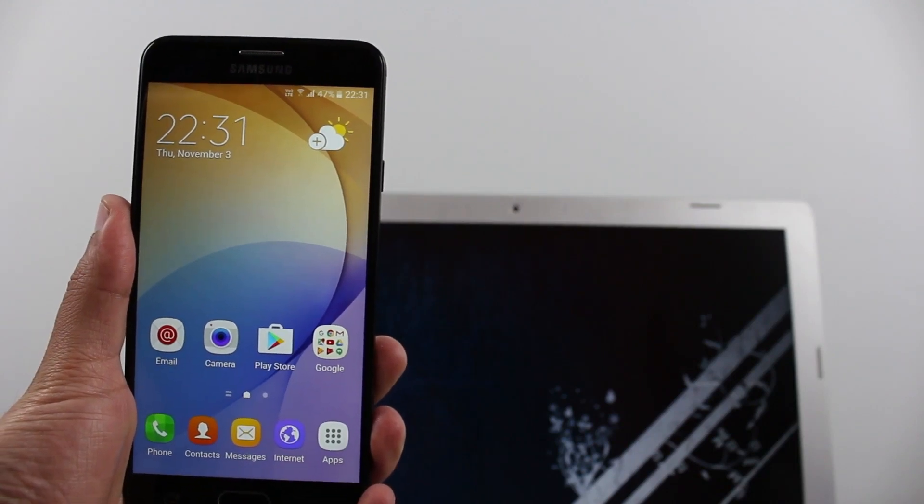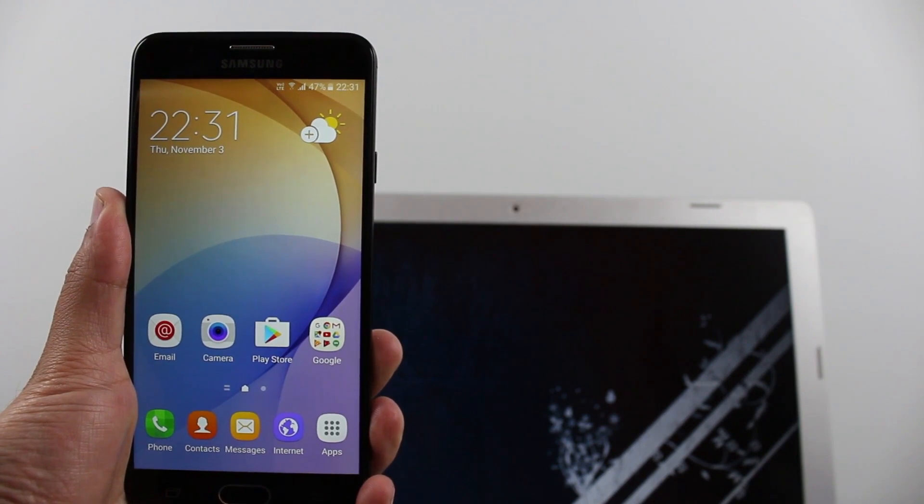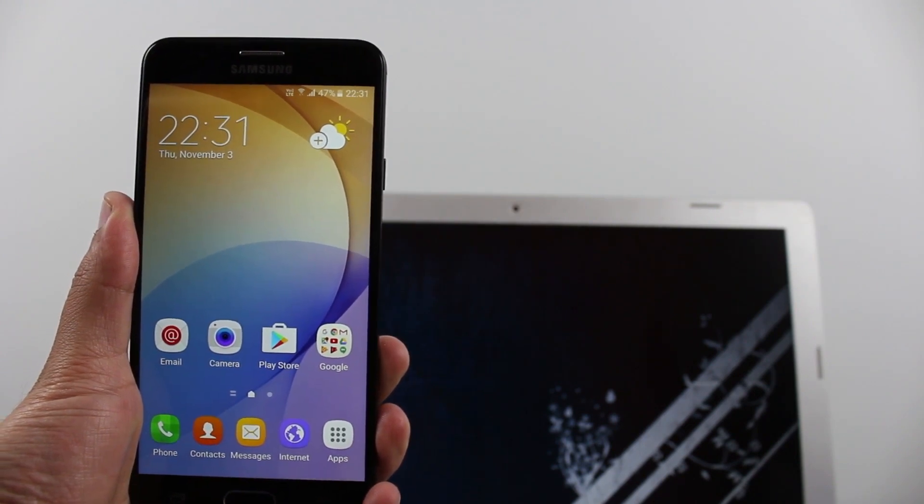Hey, what's up guys! Today I'm going to show you how to hard reset your Samsung Galaxy J7 Prime. This tutorial can also be used for any other Samsung Galaxy device.